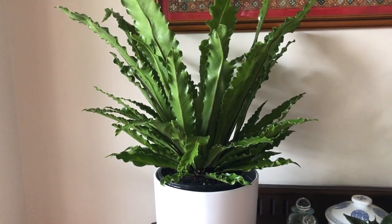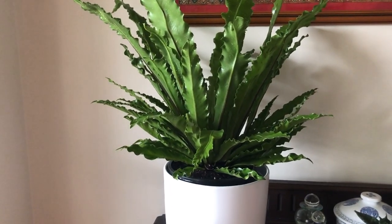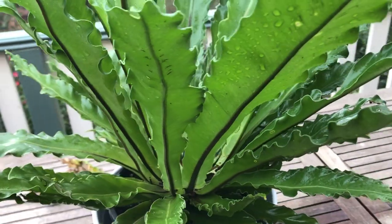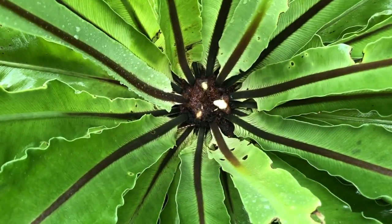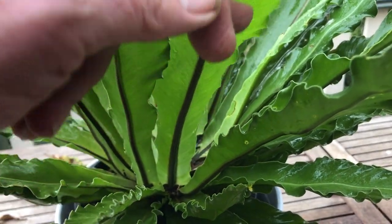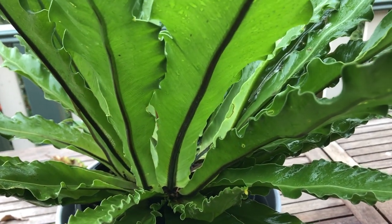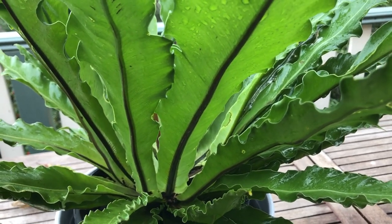We'll talk about watering, fertilizer, and basic care. It's called the bird's nest fern because the center of the plant is shaped like a bird's nest. As you can see, the foliage is heavily ribbed, pale to mid-green, which gives it a lot of interest from just about any angle.